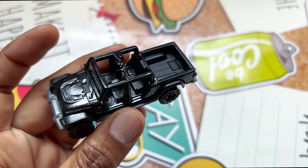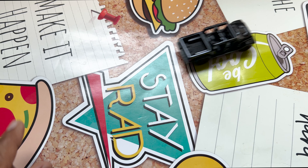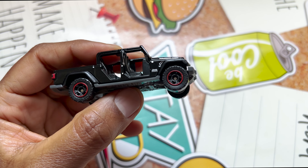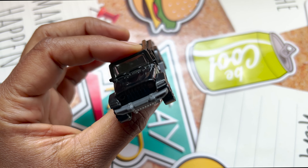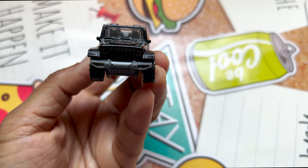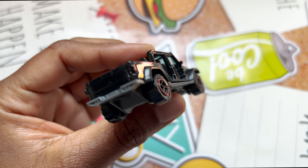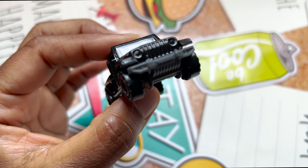Let's see how it rolls. It rolls very smooth and very fast. I don't have much to say about this Jeep but it looks really cute in its own way — love the Jeep design. If you like this video, please like, share, and subscribe to my channel. Thank you for watching.